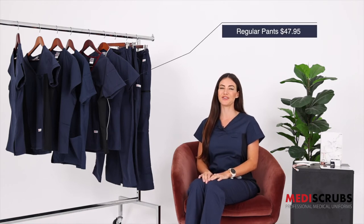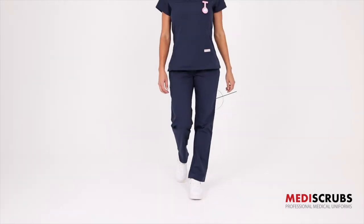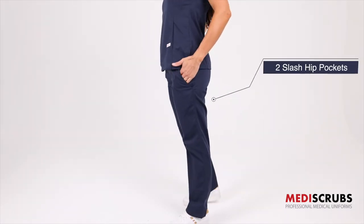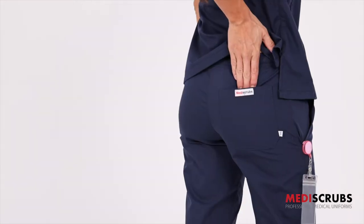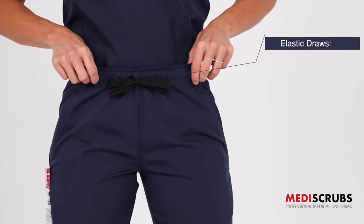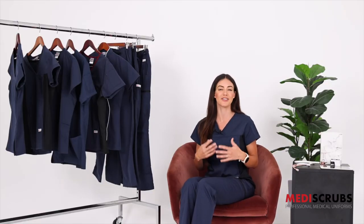The regular pants retail at $47.95 and these are our most slimline looking pants with the least amount of pockets, which create those lovely long lines. They have two slash hip pockets, one back patch pocket, and an elastic drawstring waistline. I do find that the regular pants run a little bit smaller and sometimes I go up a size, but that's personal preference.